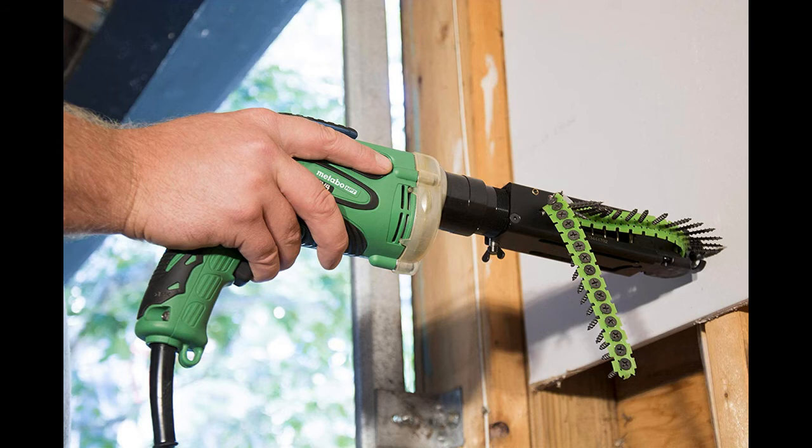The W6V4ST2 has a tool-free screw length adjustment and tool-free depth of drive adjustment.